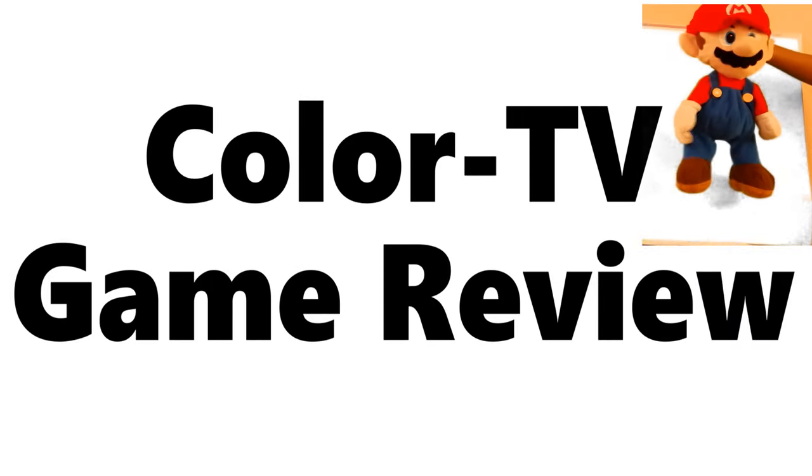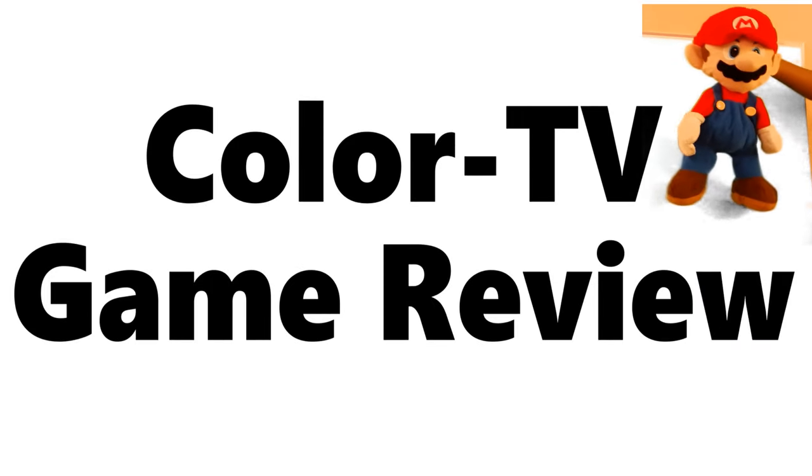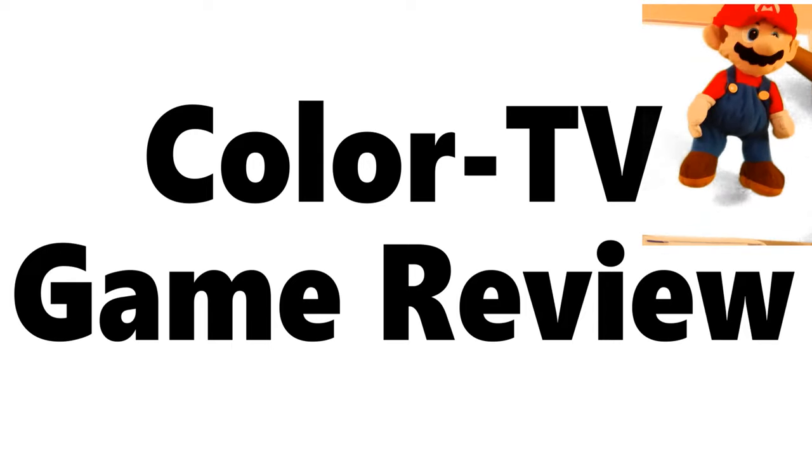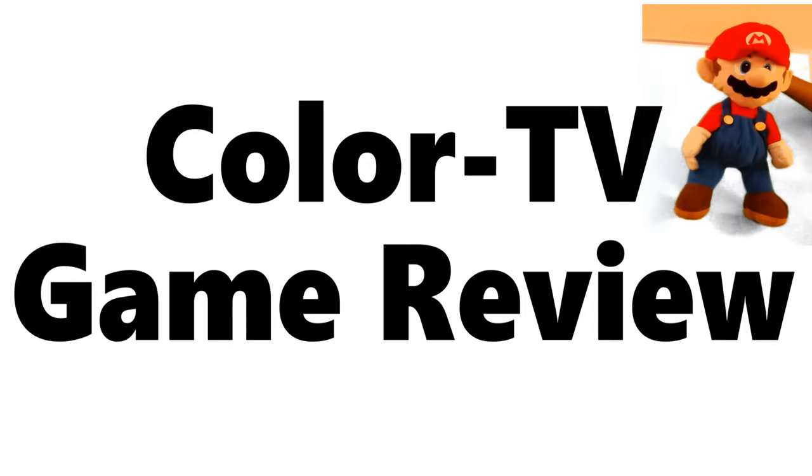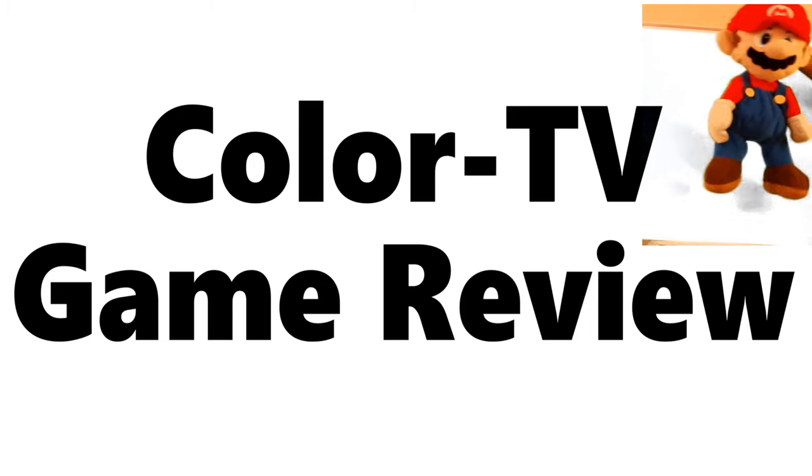Hello, I'm Amario, and today I'm going to be completely reviewing the first ever Nintendo home console, the Color TV Game. It's not official by the way.